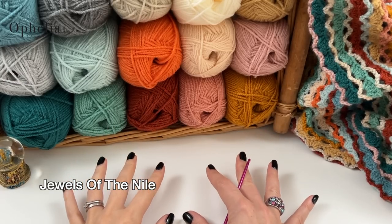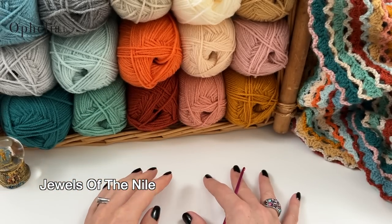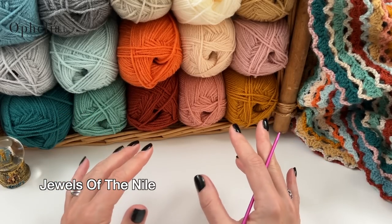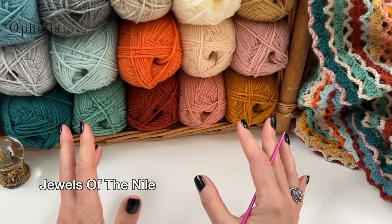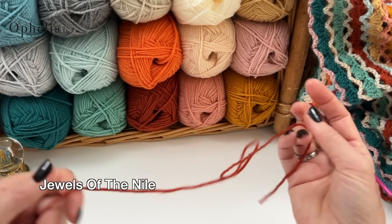Before we get started on week one, find the link in the description box below this video. Follow that link to our blog post where you will see the written pattern and a table of colors for this week. The first 30 rows will be listed there, each with their color, so you will be doing each row in a different color.